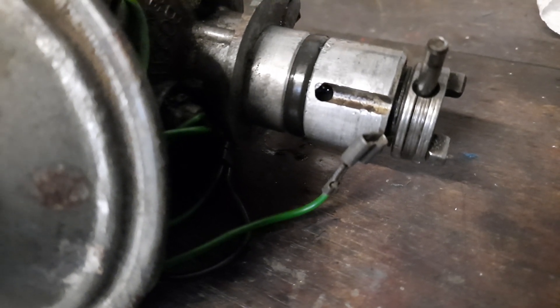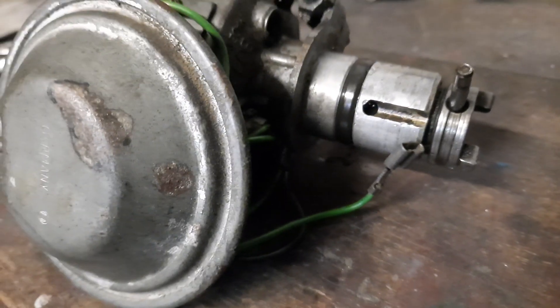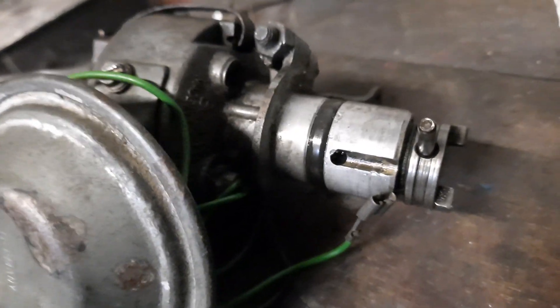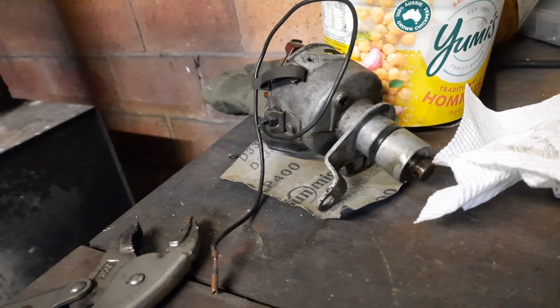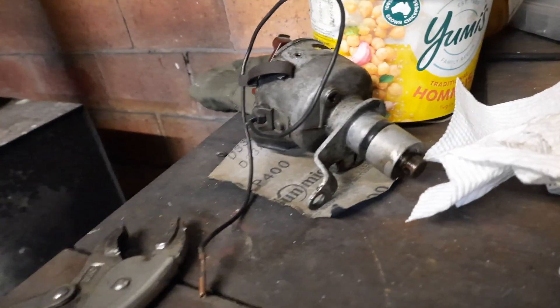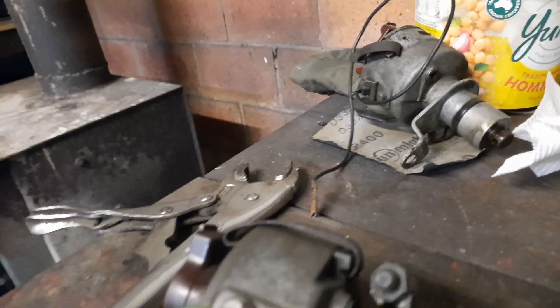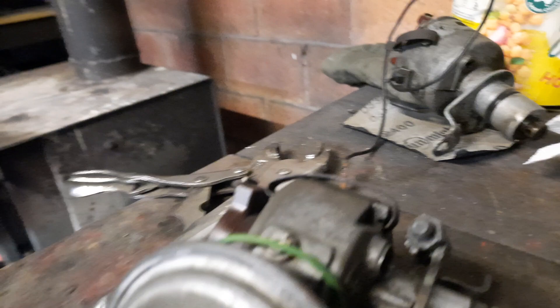This is not the original distributor that came with this engine. The one that came out of the 1300 — I swapped it over because the vacuum advance failed and I was just going to take the vacuum advance off this one and put it onto that one, but it's totally different, it won't work. The point system's different, everything's different about it.